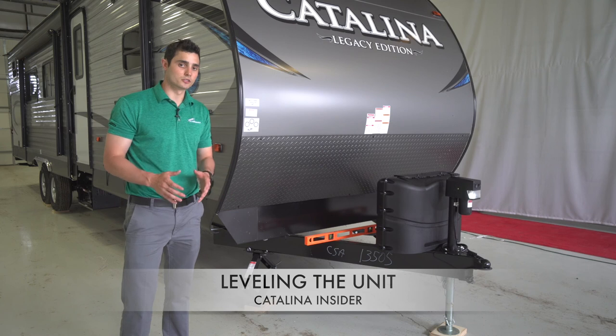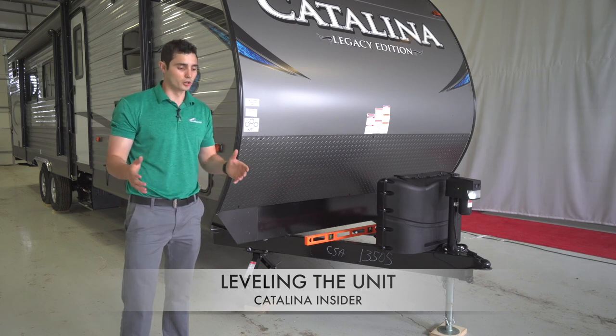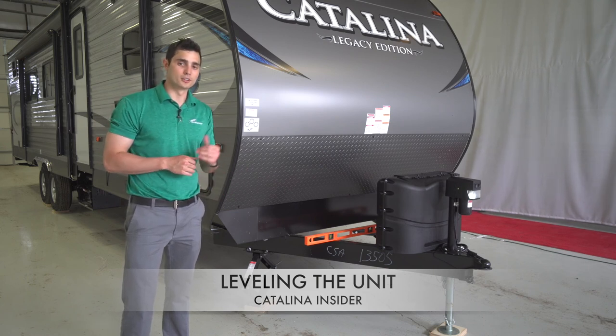It's wise to use a leveler to make sure everything's great. Once you get to the level you're looking for, enjoy your weekend and have a great time camping in your Coachmen Catalina.